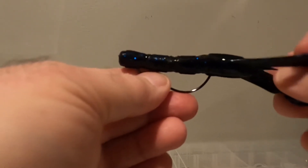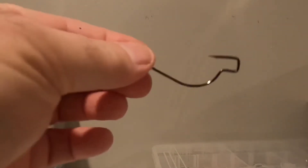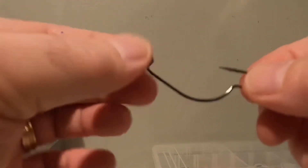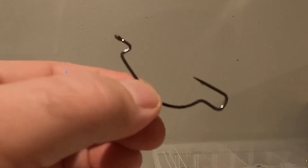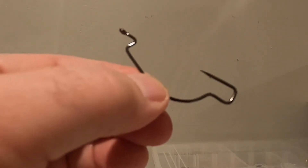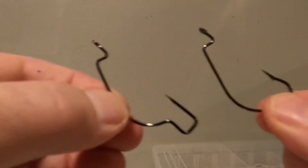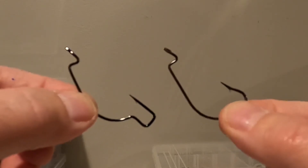Now let me show you the difference with the Trapper Tackle hook. This is the discontinued Trapper Tackle hook. You'll notice a big difference between what Trapper Tackle had designed and what the traditional extra wide gap hook is designed like.